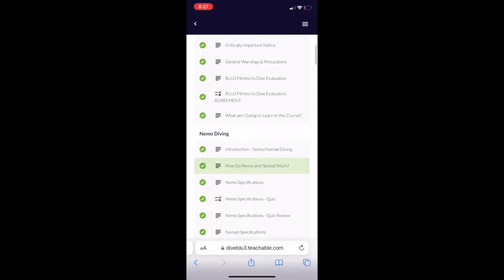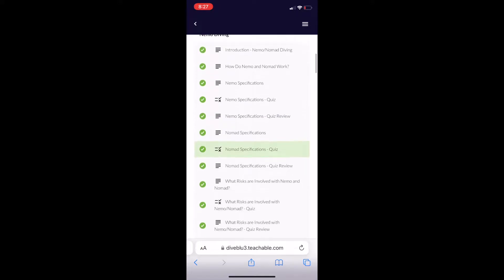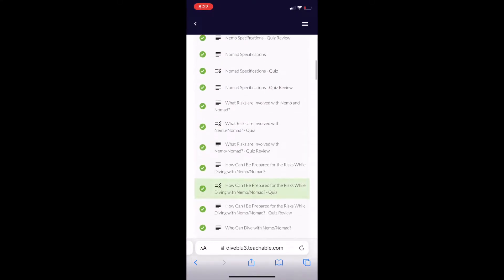There's definitely some redundant information from some of the PADI courses I've taken. However, safety is so important with this stuff so I appreciate that. I know that the Nomad is only designed to go down to 30 feet, but I do wish they would have included some information regarding dive tables.